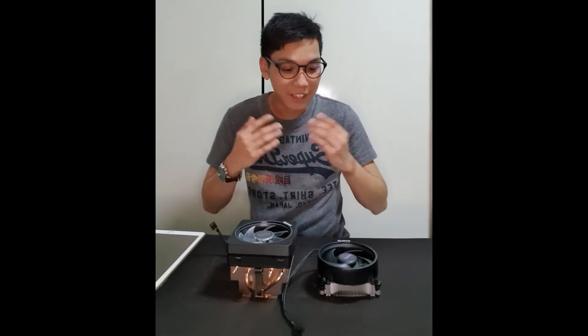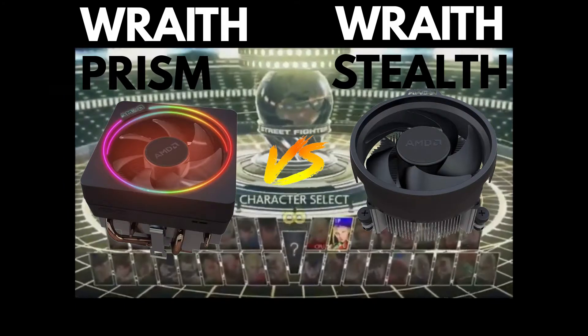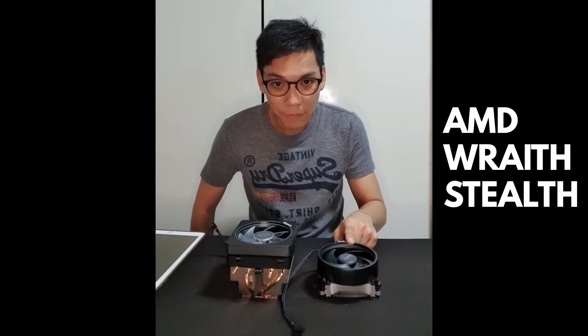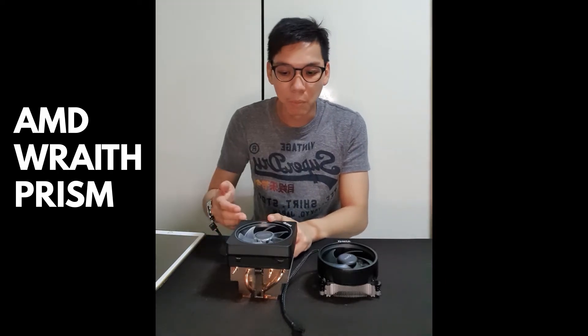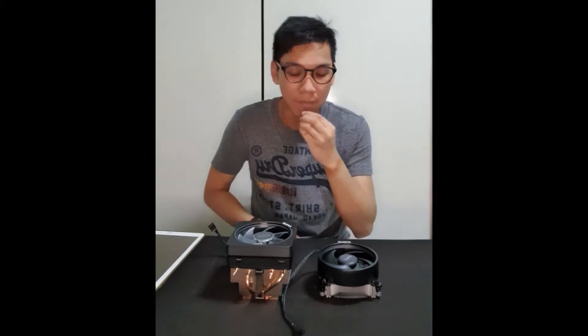Today we'll be doing another comparison video, this time between two AMD stock coolers. This is the AMD Wraith Stealth, which is bundled with the lower end series — for example, the R3 and some of the R5 CPUs. And this is the Wraith Prism, which comes default with the higher end coolers, like the higher end R5s, R7s, and R9s.